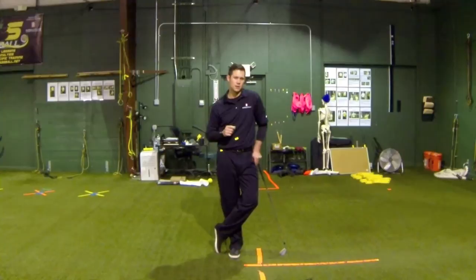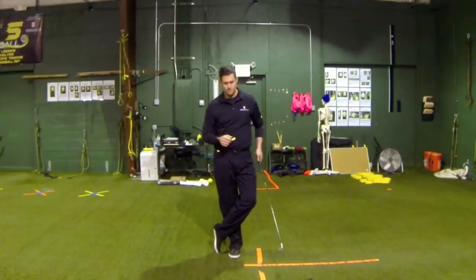This is Justin Orndell for Baseball Rebellion and we're going to take a page out of Ben Hogan's Five Lessons book and apply it to pitchers. What I'm talking about is how to initiate proper rotation into the release of the baseball.